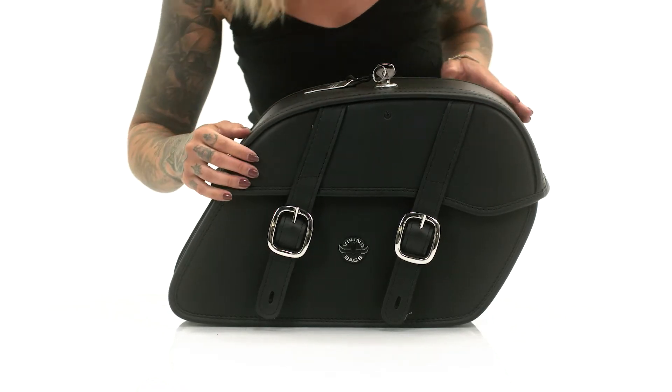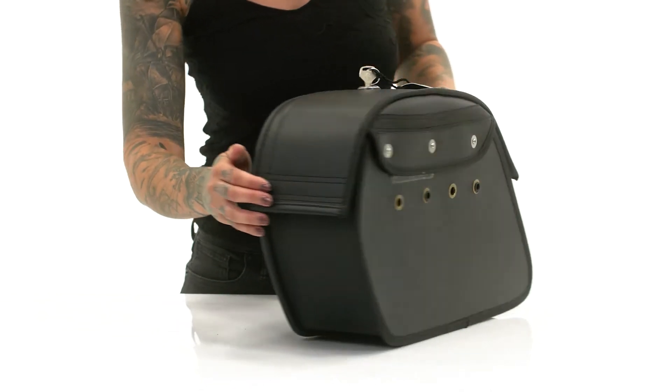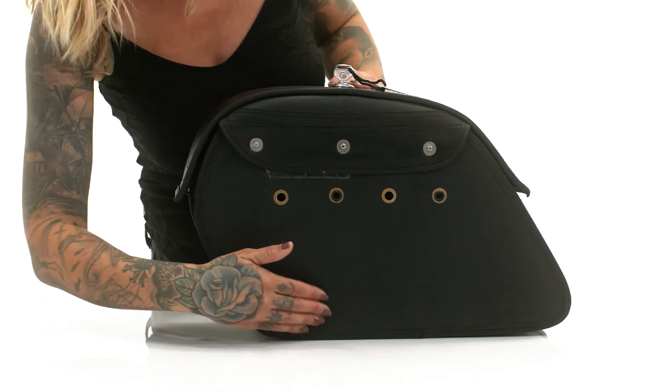A common problem with these traditional saddlebags is sagging. The hard-shelled construction in the body and lid of these bags ensure they never sag or lose their shape, even after years of use.